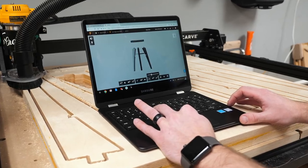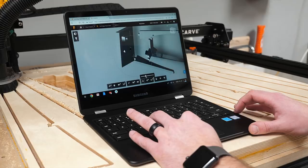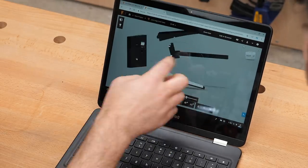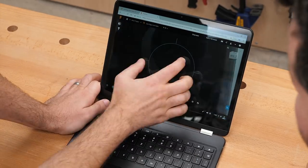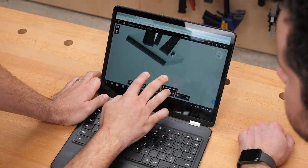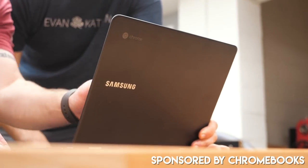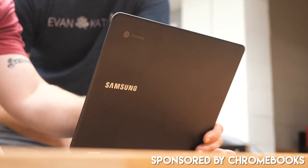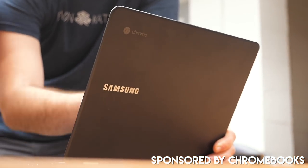Before we get started with this build I wanted to give a quick shout out to Chromebooks for sponsoring this video. Google sent me a Samsung Chromebook Pro that I've been using for the past couple of weeks and it's been an awesome addition to my workflow both in the shop as well as when I'm on the go. We modeled this project in Fusion 360 and it was super cool to be able to reference the model while out in the shop, especially with the touchscreen on the Chromebook. I'll talk a little bit more about that later — let's go ahead and get started with the build.